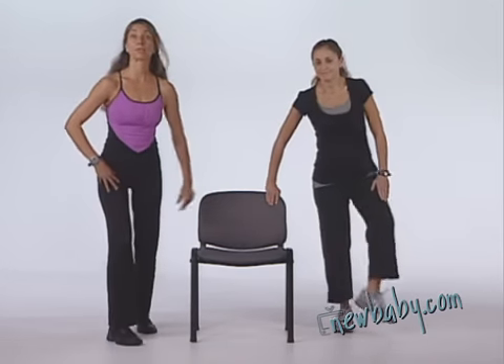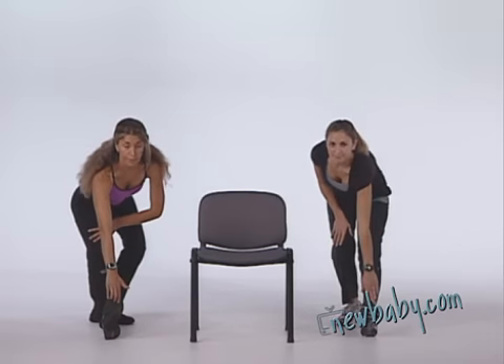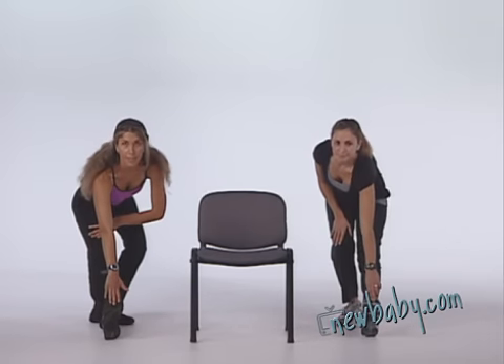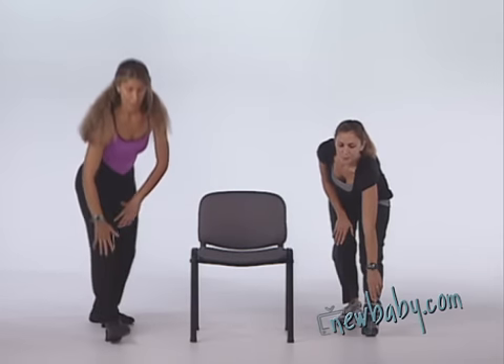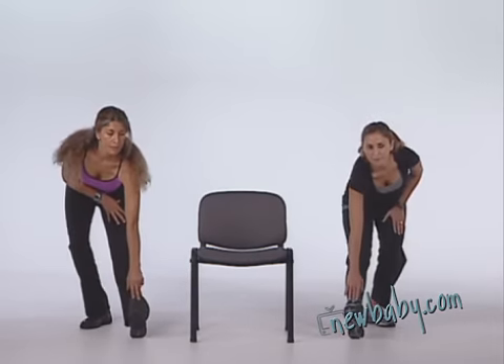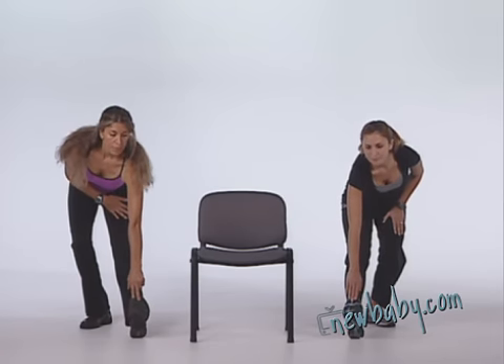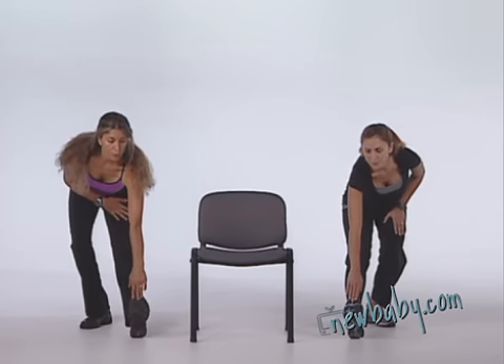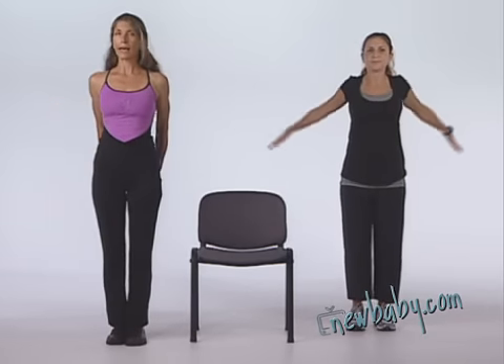Come on up, moving into a hamstring stretch. Keep your back flat and breathe through your stretches. Change sides, take one deep breath in and out, then come on up.